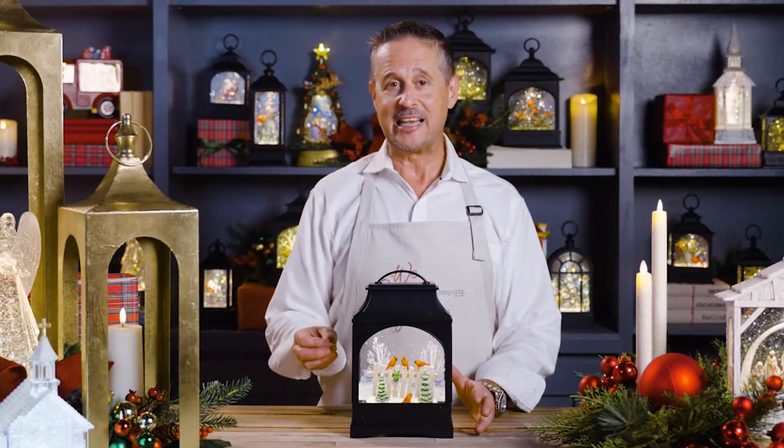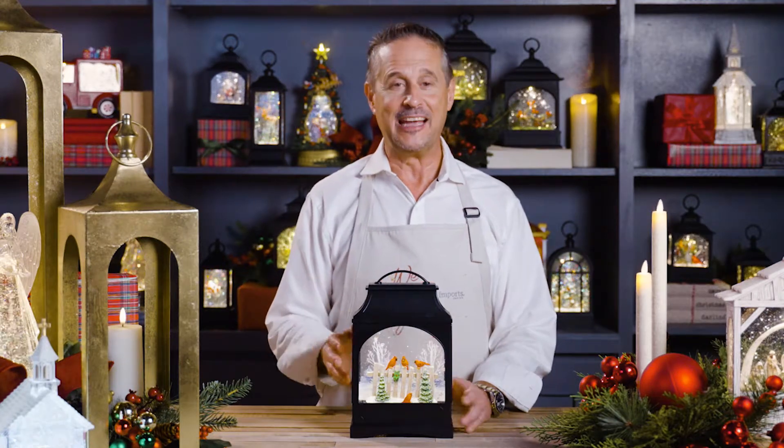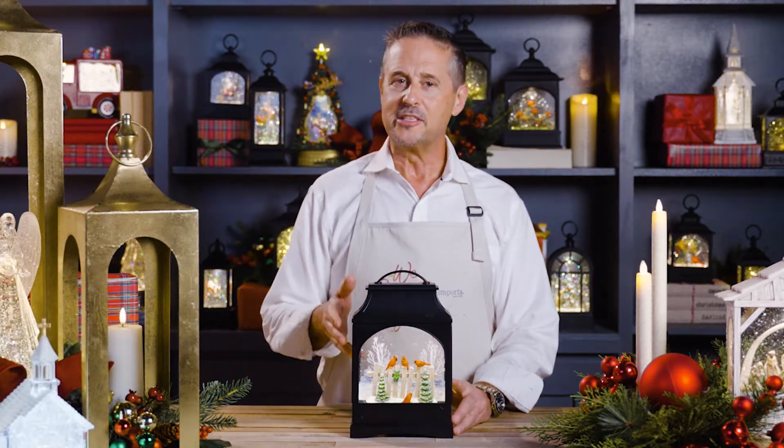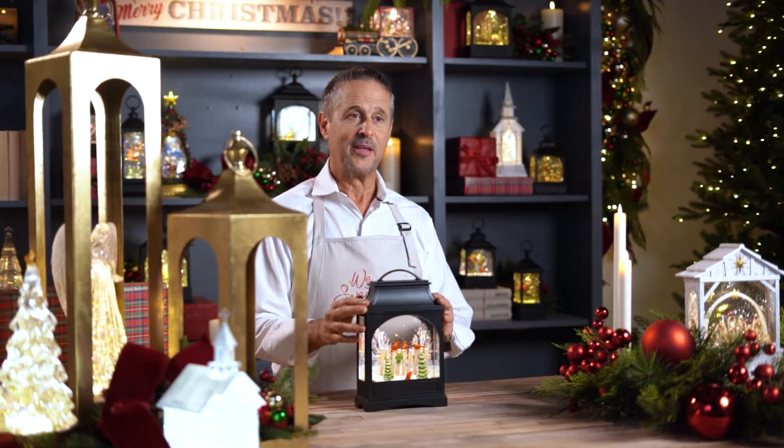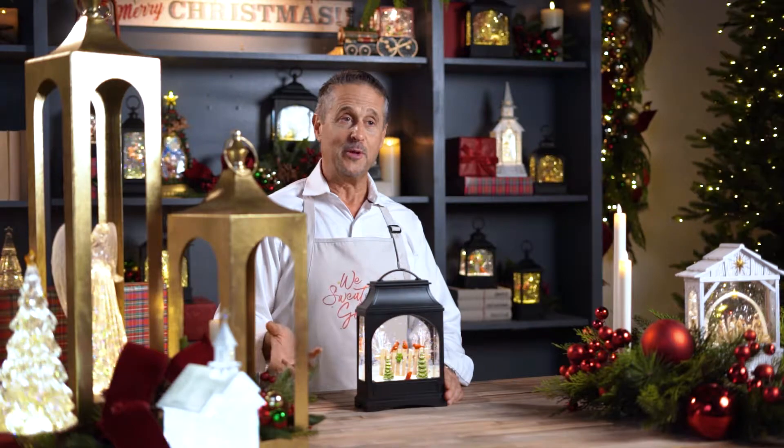Our Water Lanterns feature a 6-hour timer function that repeats every 18 hours. You'll notice that all the lanterns light and have continuous swirling glitter. Some lanterns feature motion while others play music.